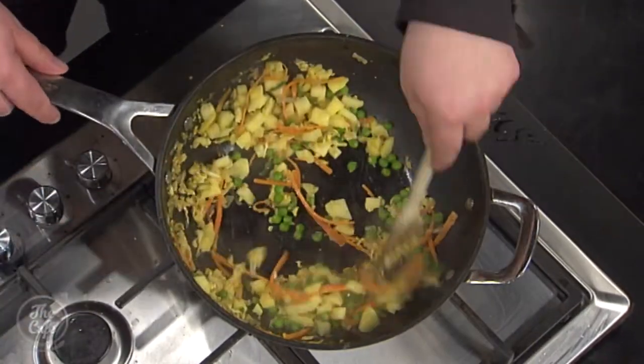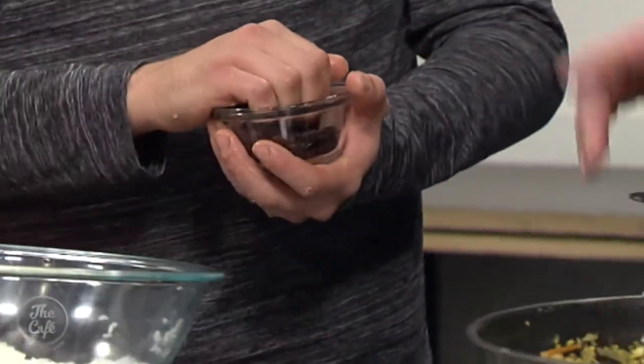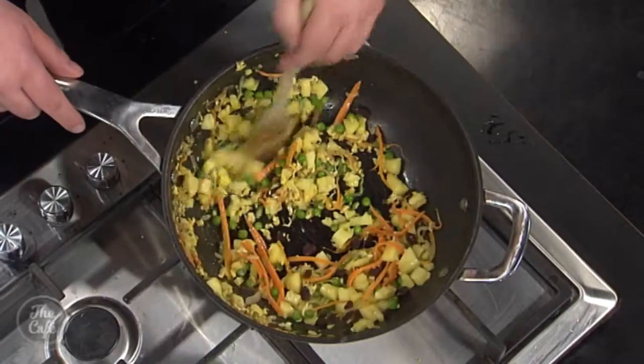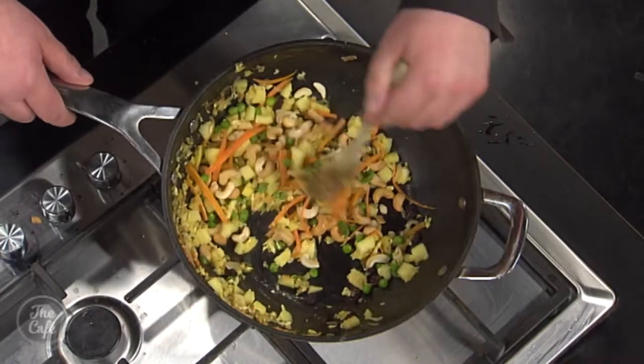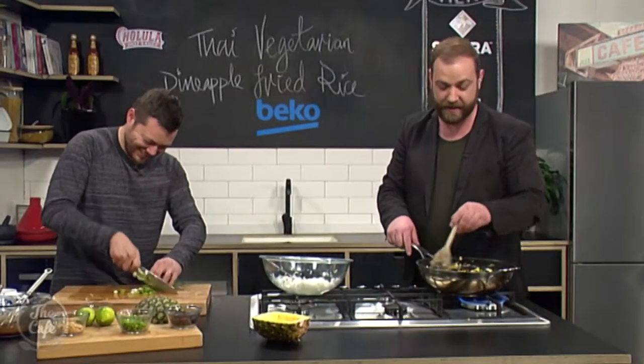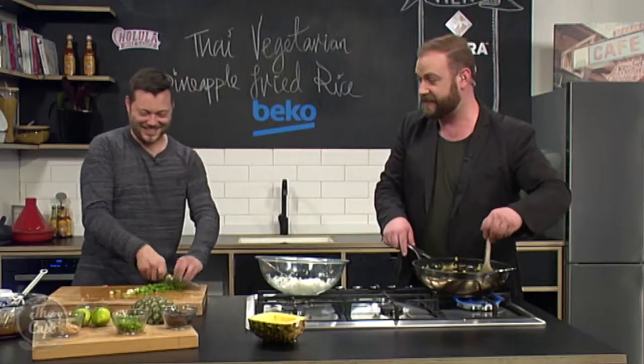Peas go in now. And now for the sultanas - do you want me to put them in? I think you've got a problem. No, don't put them in! You could... oh, yuck. All right, and the cashews. I'm still stirring - that's all I've done today. And then spring onions.